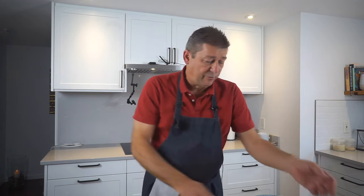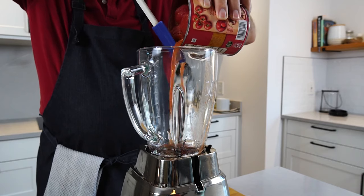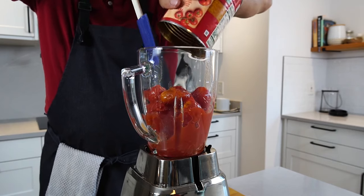That's all for the prep work. Aside from that, we need passata or tomato puree.